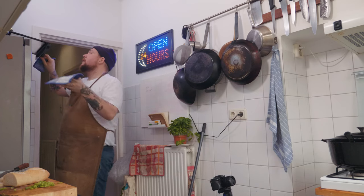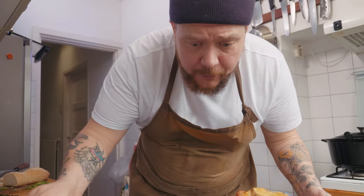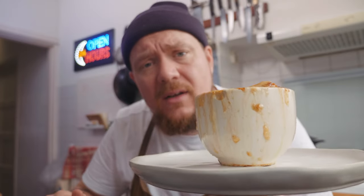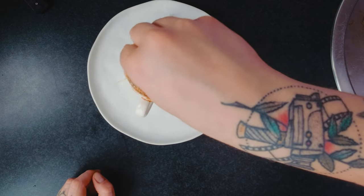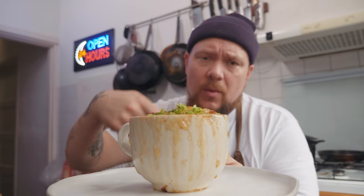A few moments later - soepje is helemaal klaar. Kijk, en zo ziet een gegratineerde soep eruit. We pakken voor de netheid even een bordje en die zetten we zo neer. Dit is sexy op een bordje. Dat hoort bij een Franse uiensoep - het hoort er overheen te vallen. Doe je zo een beetje groen over de bovenkant heen. En je soupe à l'oignon gratiné is helemaal klaar om opgegeten te worden.